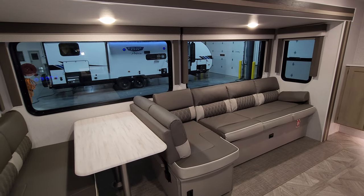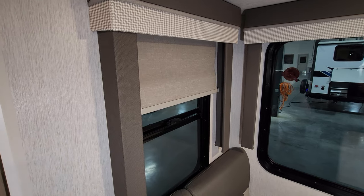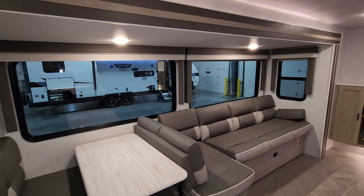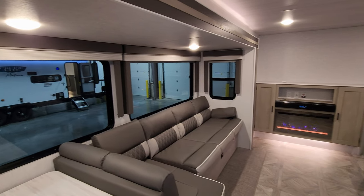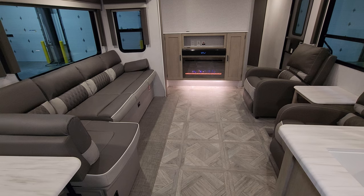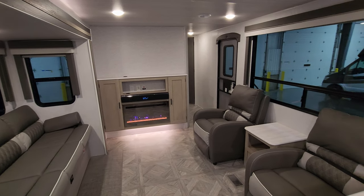Big windows in that slide-out area use pull-down roller shades for privacy. The windows on the side of the slide do open, but the large windows do not. For 2023 they went to a tinted window where last year's model had clear glass. There's new flooring for 2023 — the slide-out now uses a woven material similar to what's used in pontoon boats instead of carpet. There's also a slightly different wood color and updated wall boards.